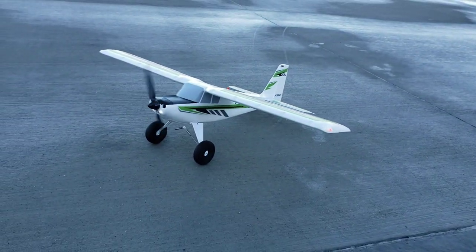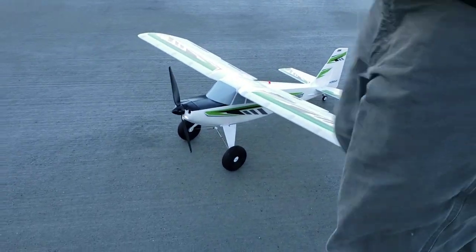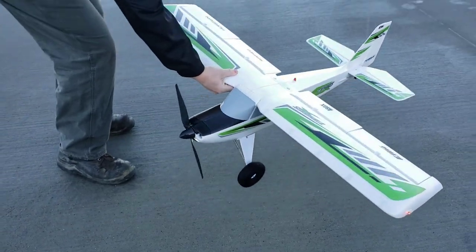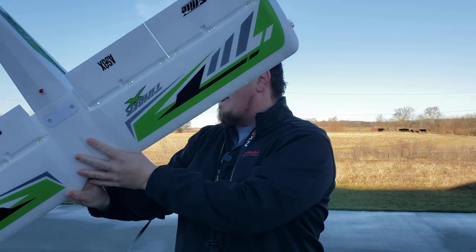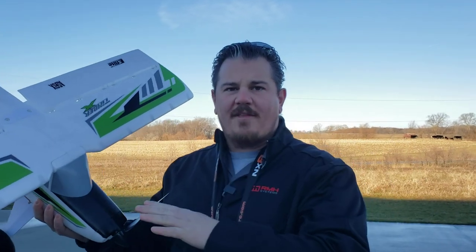Throttle cuts on, flaps are coming out. This plane is a great plane. I love the way it looks. I like the way it flies — note that I said I like the way it flies, not love. Here's why: I'm not a 3D pilot. That's not what gets me up in the morning. I prefer scale flying and sport flying over 3D flying. Now I do enjoy 3D flying — don't hear me wrong — but I haven't devoted myself to becoming a 3D pilot.